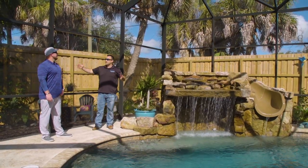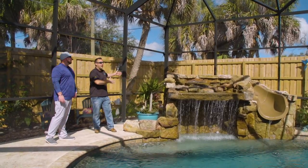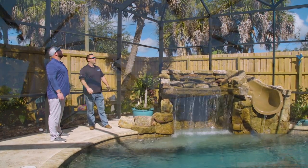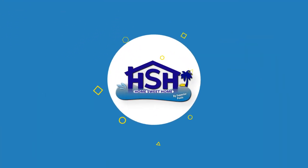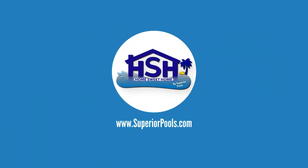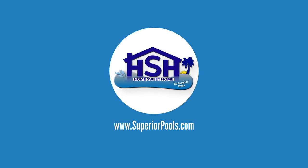Another thing with this cage in particular — just because of all the angles due to the property lines, it had to be the way that it is. And Absolute Aluminum nailed it on that one too. If you're interested in having a pool built by Superior Pools, please visit www.superiorpools.com.